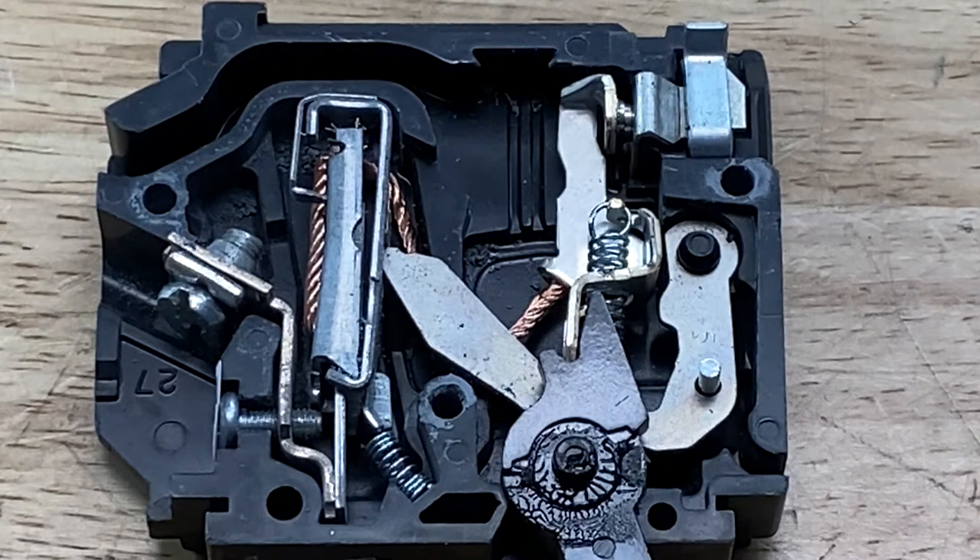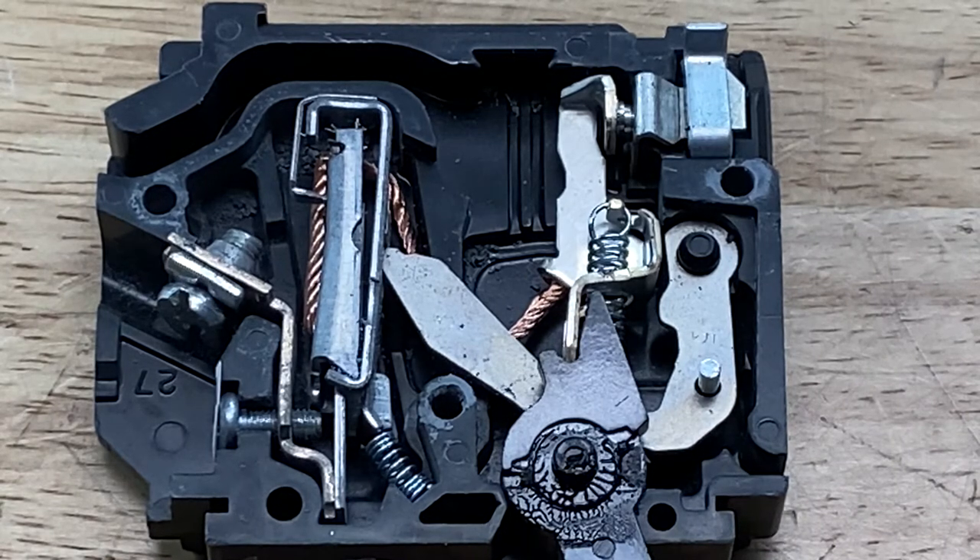Once the filament is broken inside the fuse, that's it — you have to replace the fuse. With a circuit breaker, once it's tripped, you can reset it again and use it as many times as you need to.